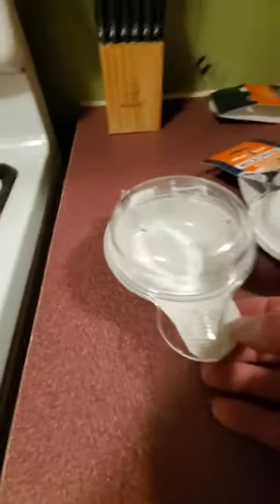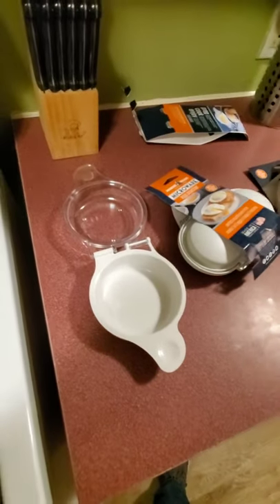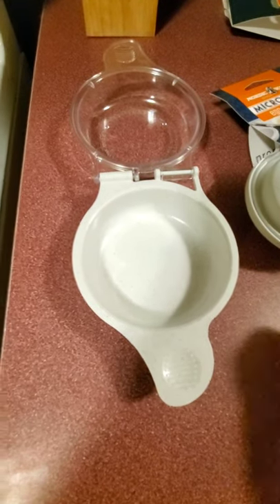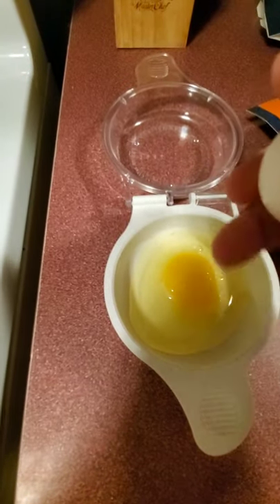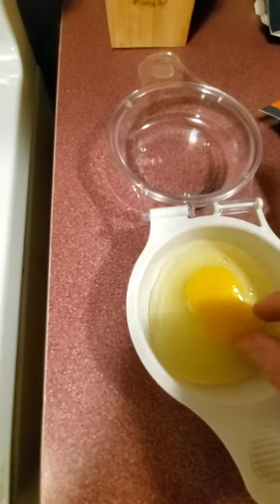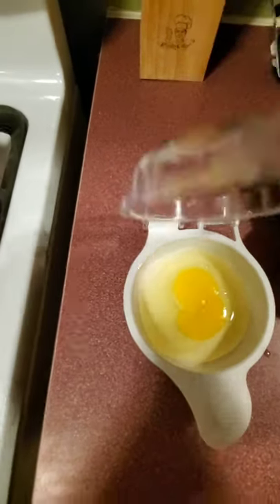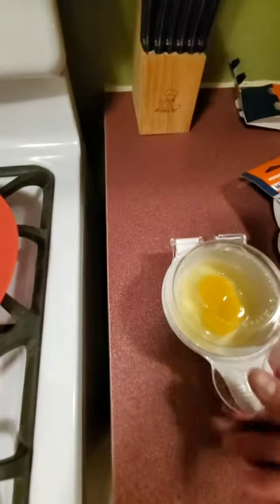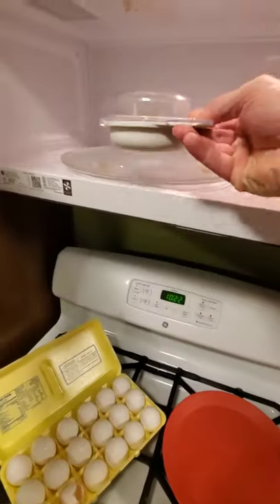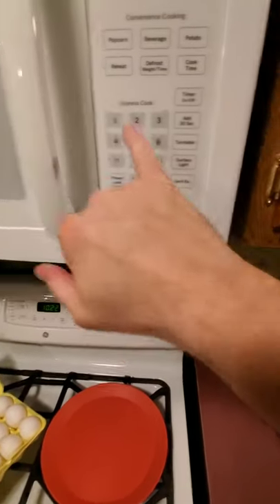First open this up here. Now grab an egg and crack it. Looks like it might have got a little bit of shell in there — put that out. All right, close it, open up my microwave, set it in here. Don't mind my dirty microwave. Close it — one minute.